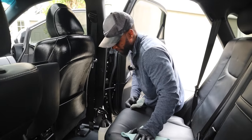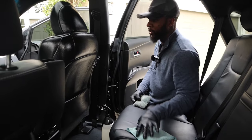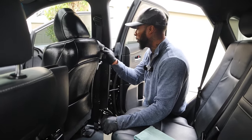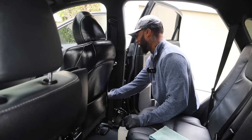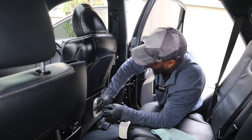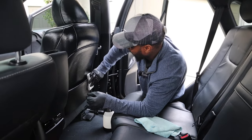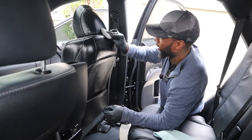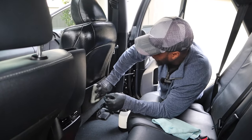I want to know — what is your favorite thing to do when it comes to detailing? Comment it down below. My favorite thing is interiors. This is fun to me. I know most people watching who aren't into detailing might think it's crazy to enjoy wiping a car, but I really enjoy it.